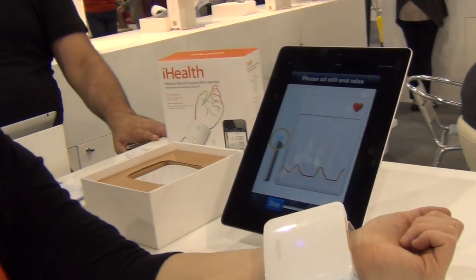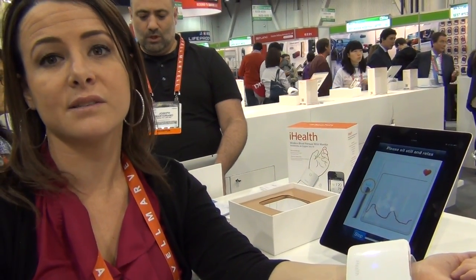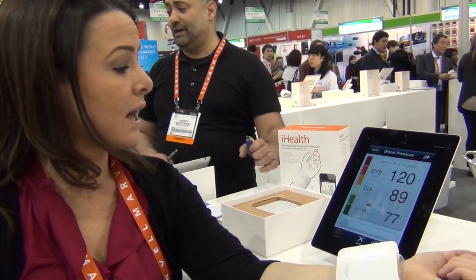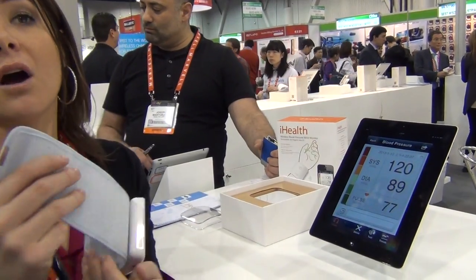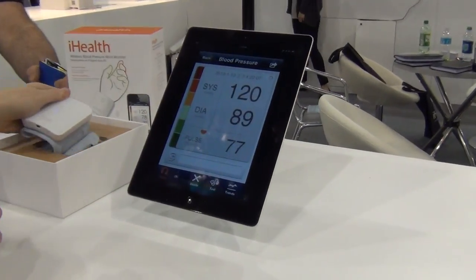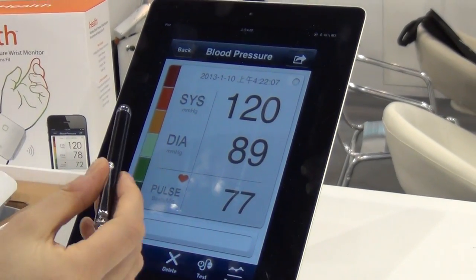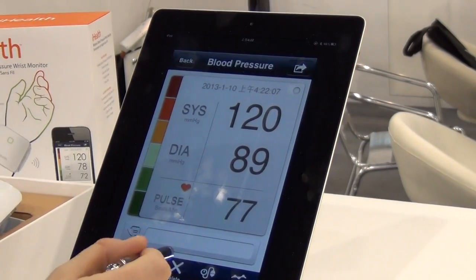iHealth has a suite of products that include blood pressure monitors, weight scales, as well as glucose monitors that work with our app called iHealth My Vitals. We have an iPhone app as well as an Android app which will be coming out shortly, where you can take your measurements and store your data directly on it.